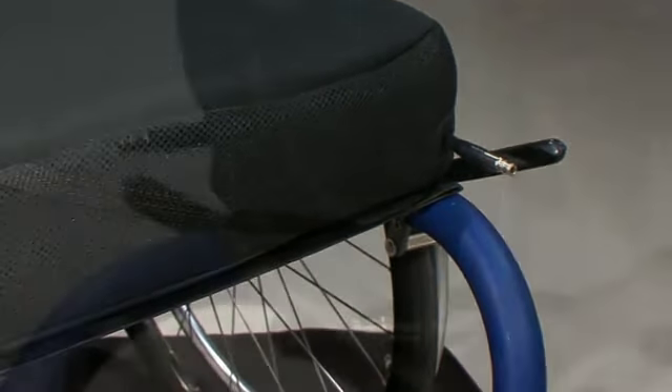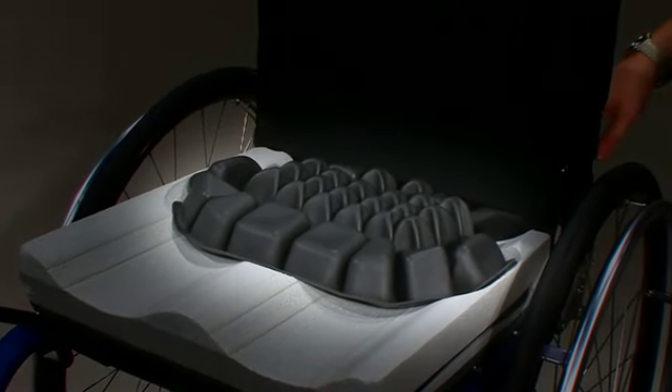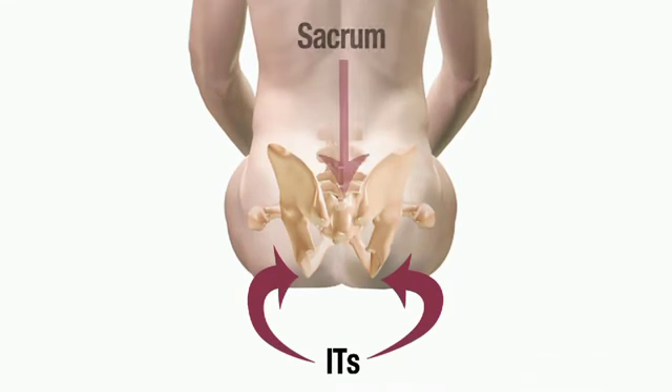The Hybrid Elite is available with either a single or dual valve Roho Air Insert. While sitting on the Hybrid Elite cushion, the individual's entire pelvis is protected by the Roho Air Cell Insert. This includes the ischial tuberosities and sacrum of the pelvis and the greater trochanters of the femurs. This allows the entire pelvis to be hydrostatically loaded or floating.